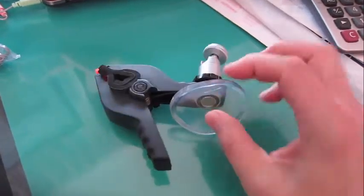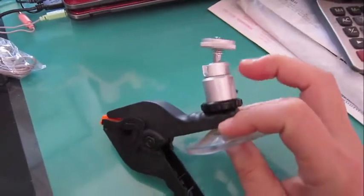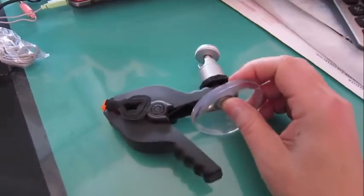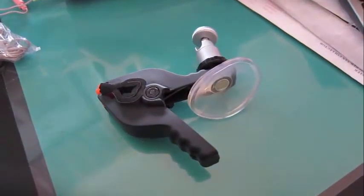I drilled the hole a little bit larger here and stuck the camera tripod attachment onto here. That's it. Works good.